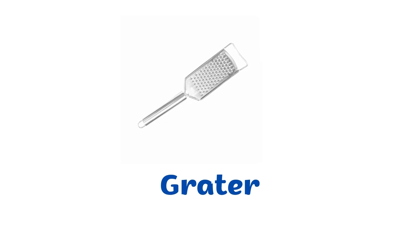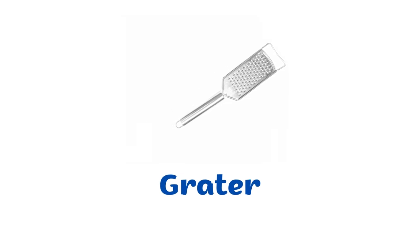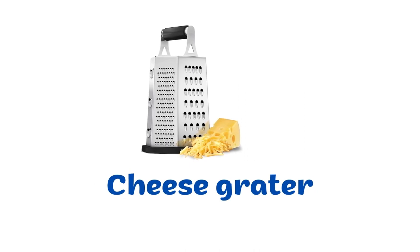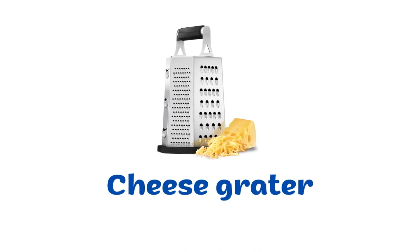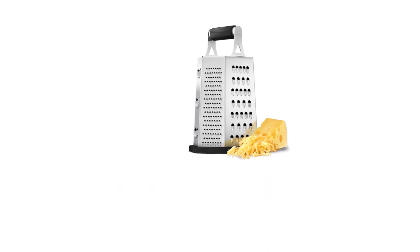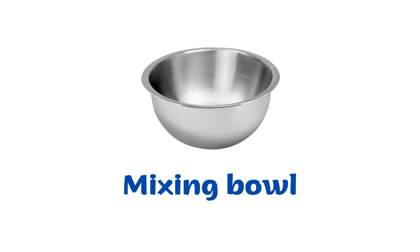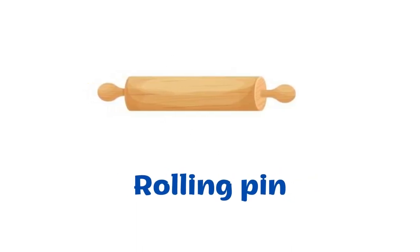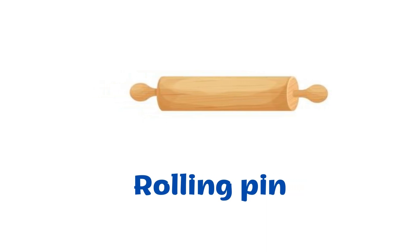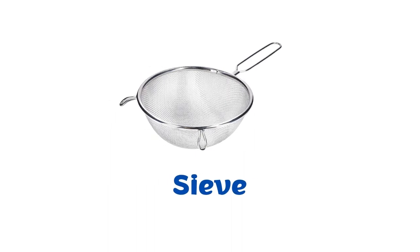Grater. Cheese grater. Mixing bowl. Rolling pin. Sieve.